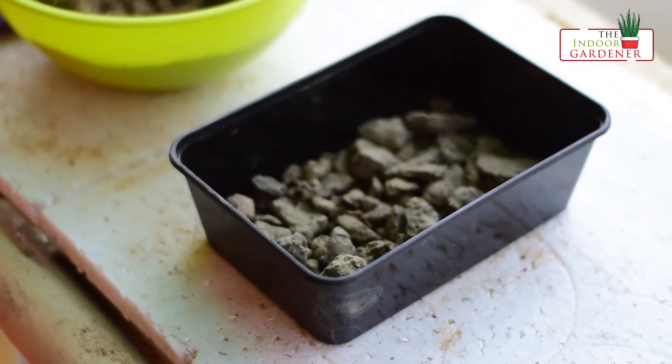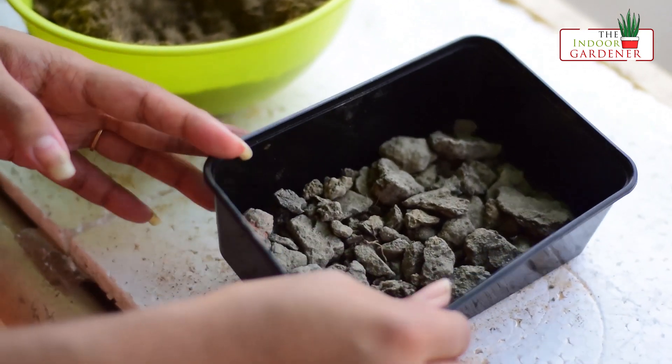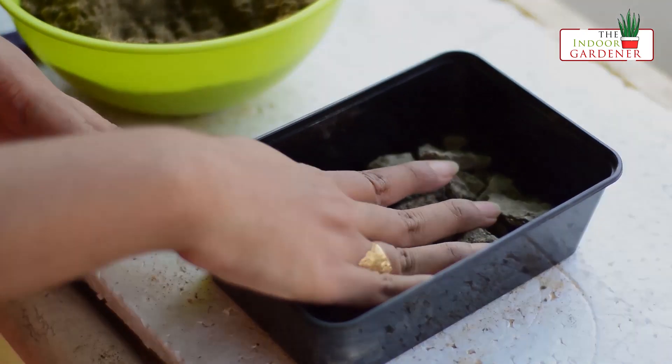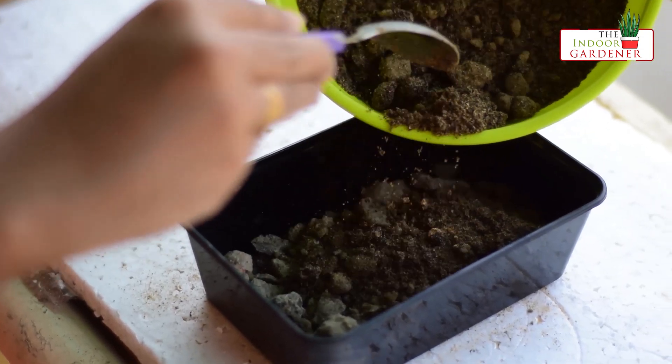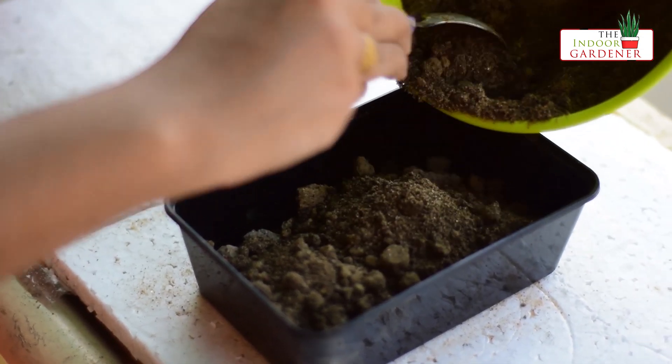I will cover the holes of the container with some pebbles. This will prevent the soil from draining out. And then I will mix everything up and fill up the container.